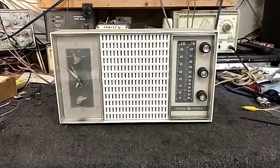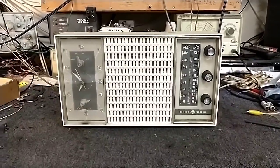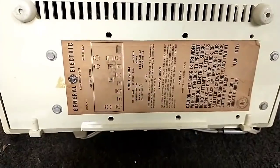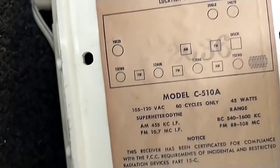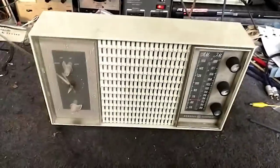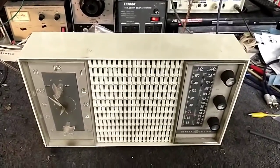Hey YouTube, it's JP Dillon. I just picked this up on the way to work for a reasonable price. It looks like a mid-60s General Electric AM/FM clock radio — model C510A. Nice-looking shape. I have no idea if it works; they said they couldn't get it to work, but maybe they just didn't wait for the tubes to warm up.